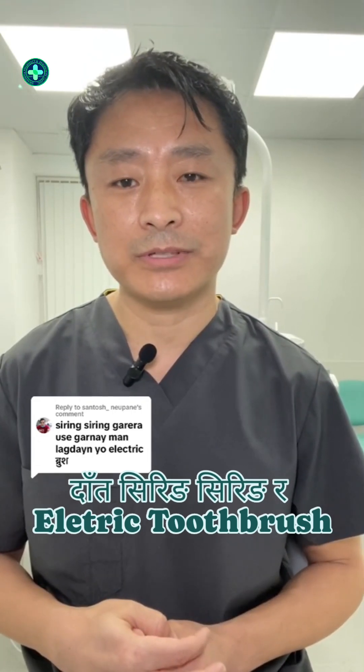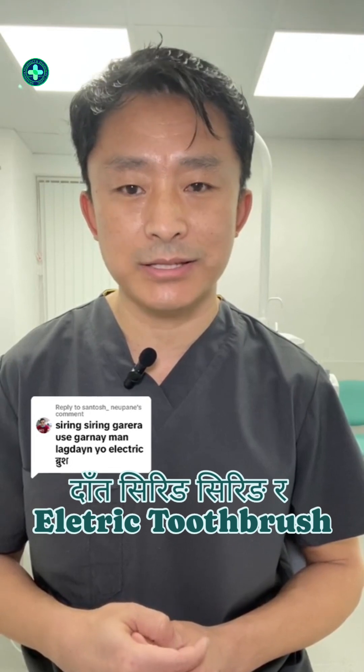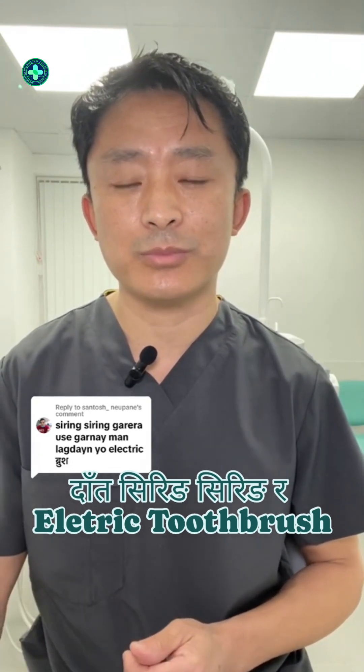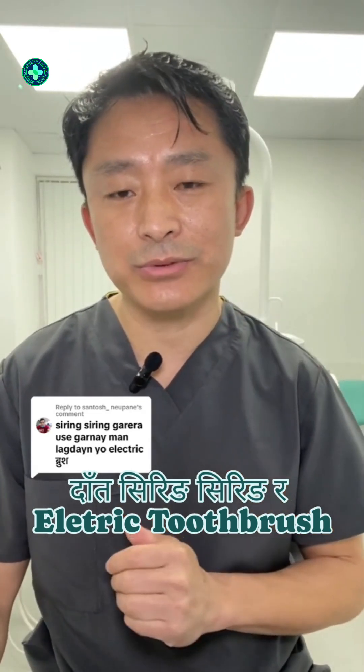We have to be able to do this, and then the other thing is that it is very hard, so that there is a single effect of the toothbrush, and the brush is not good.